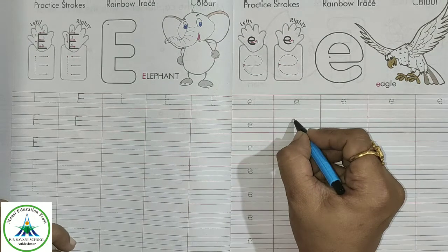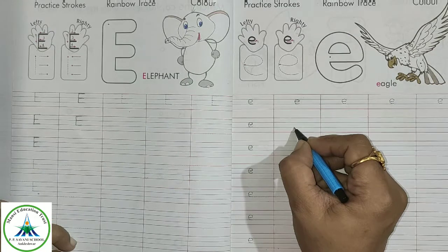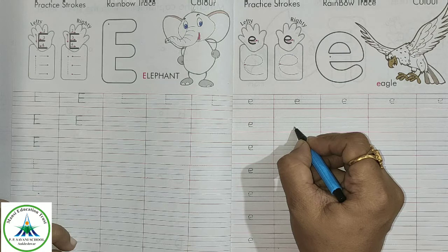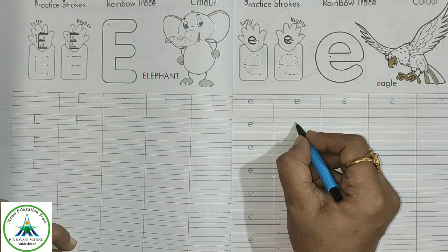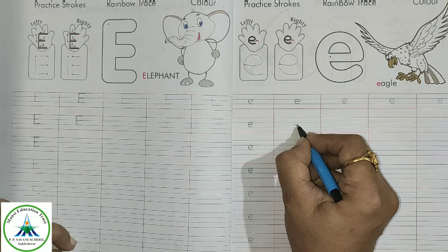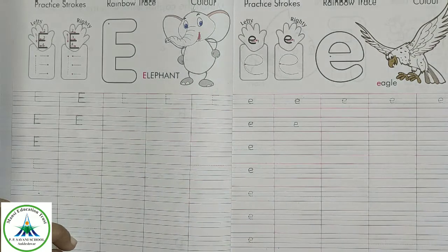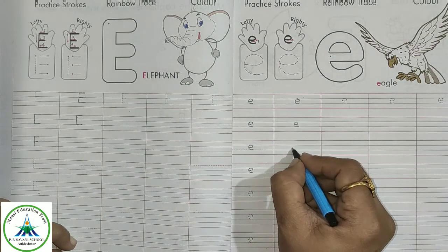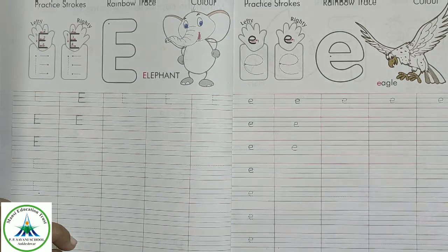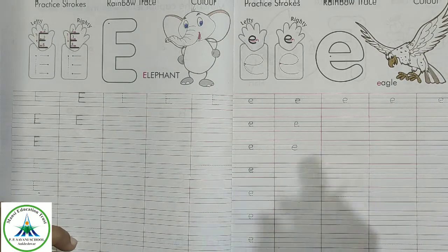Now look at how to write. This is the red line, this is the first blue line, and this is the second blue line. We have to write small letter E between these two blue lines. Start from the first blue line, make a slipping line and a curve around it touching it. This is small letter E. Look again — a slipping line and a curve. Got it? This is small letter E.